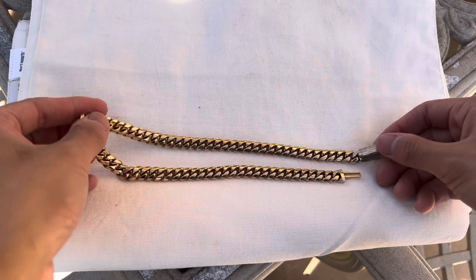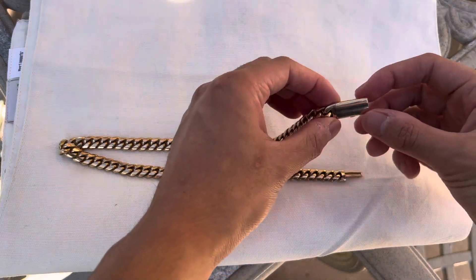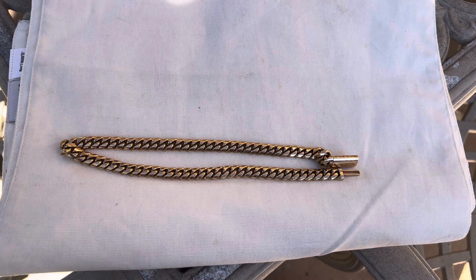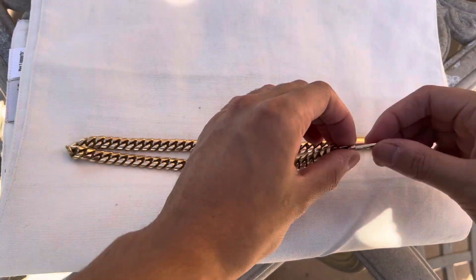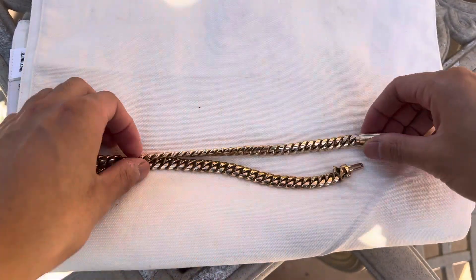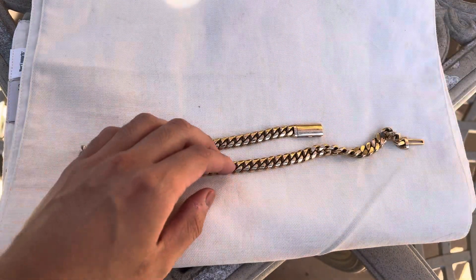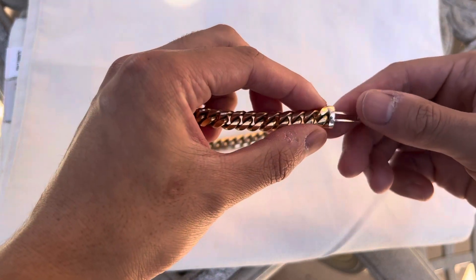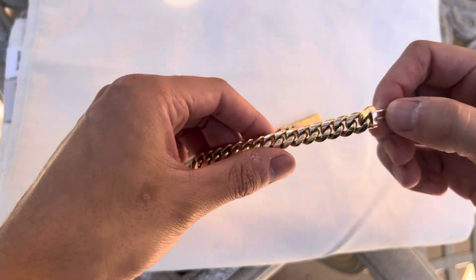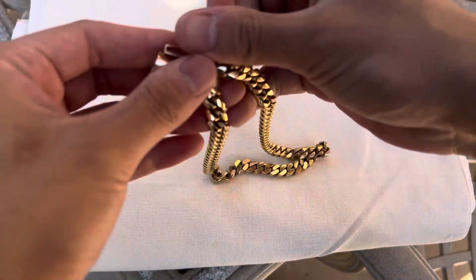It looks nice though. 18k yellow gold, like I said, with the custom box clasp. This took a while to make and it was pretty expensive. I mean, it looks great. I never really wear this — it just collects dust. It's a cool thing and it looks cool. But yeah, I just want to show it off because you don't really see too many chokers on YouTube. Most people aren't really into that, but this one's 18 inches so it's pretty short.